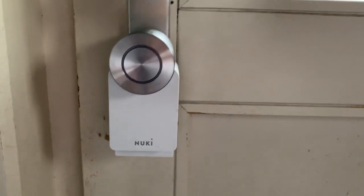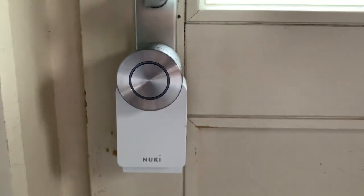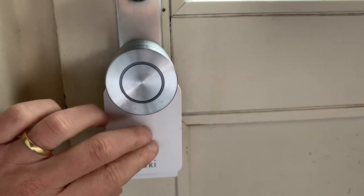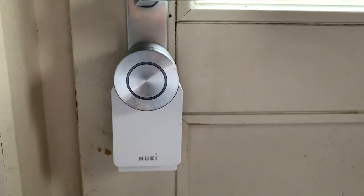But if you connect your Nuki with Apple HomeKit, you already have a bridge within HomeKit. So if you go for the smart lock 3.0 and connect it to Apple HomeKit, you can control it even if you're not in Bluetooth range.